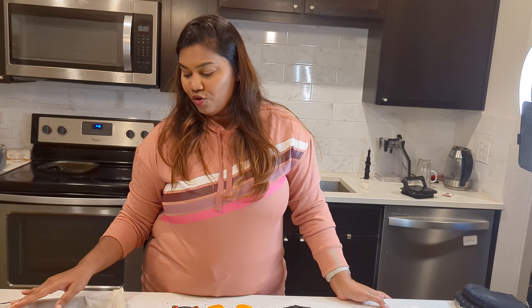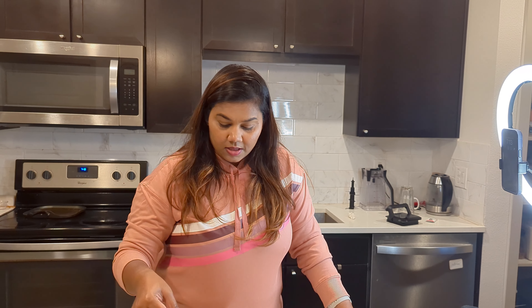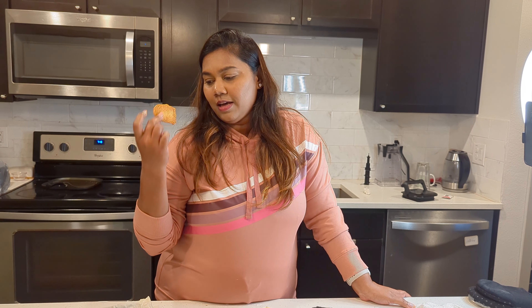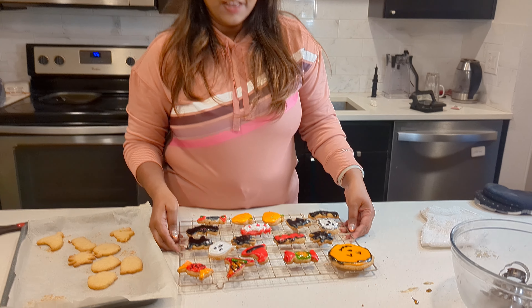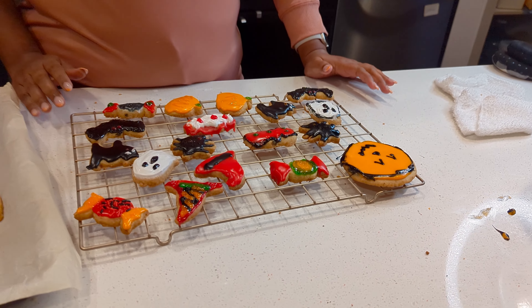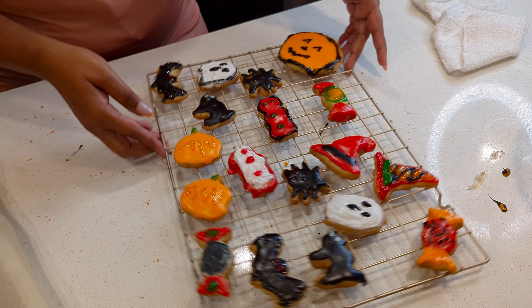So that's why we have made these cookies — these Halloween sugar cookies. So we have finished this video. How do we do these cookies for Halloween? We will show you how these cookies are in this vlog.